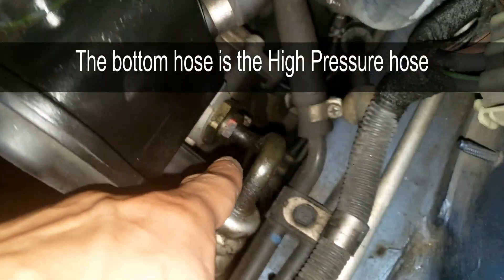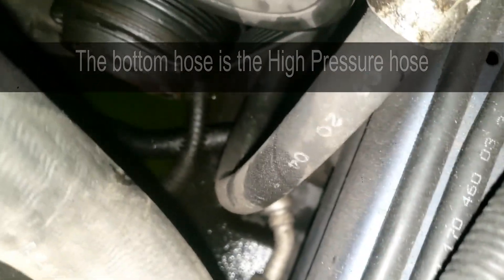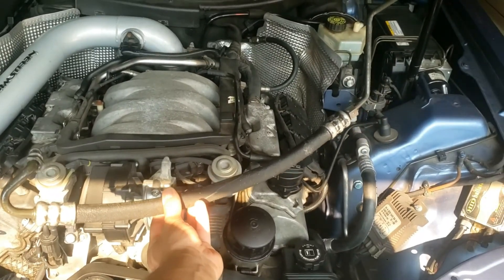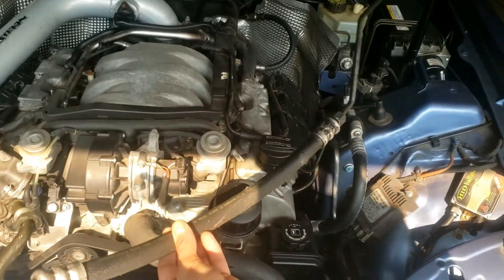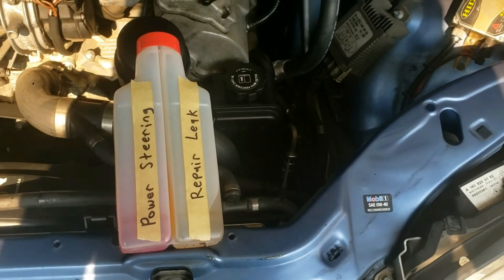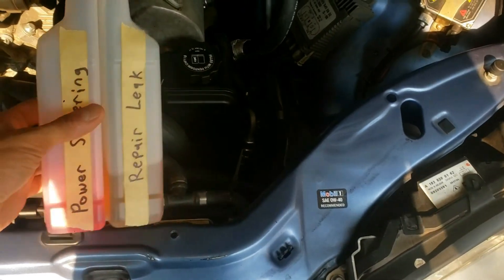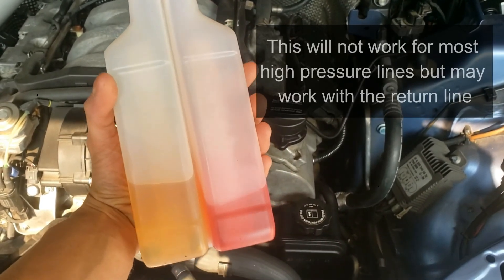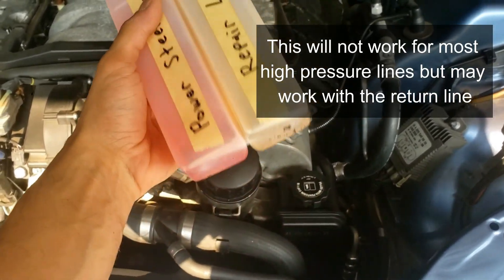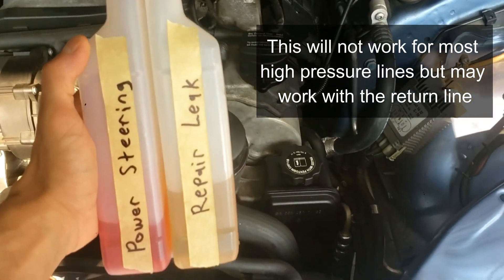Unfortunately I'll need to replace the entire hose, as a high pressure hose cannot be patched up. You can see me replace this hose in a different video, which I'll leave in the description below. Hopefully you won't have a leak and just need to top up and add some power steering oil, or you can try a power steering repair fluid — I tried it and it didn't work for me, but if you have time go ahead and try this before swapping out the hose.